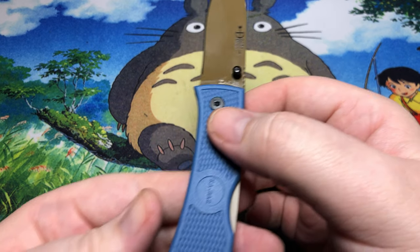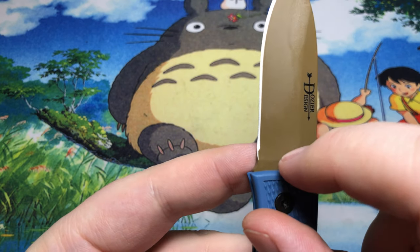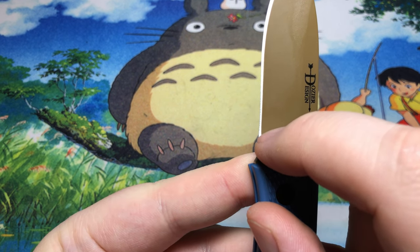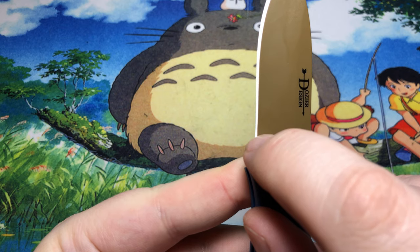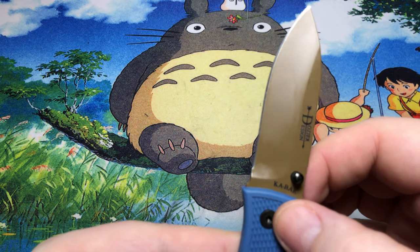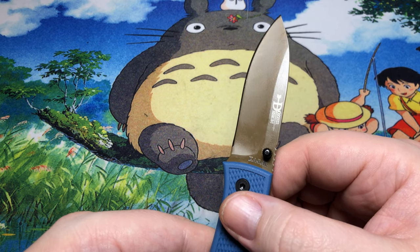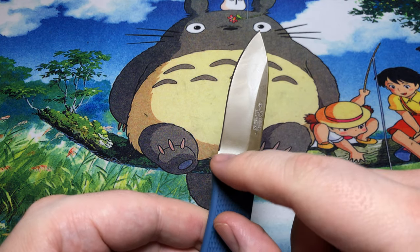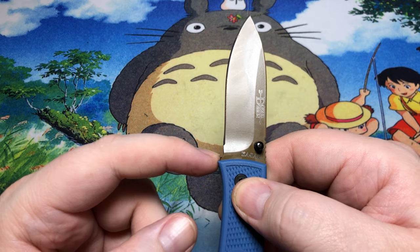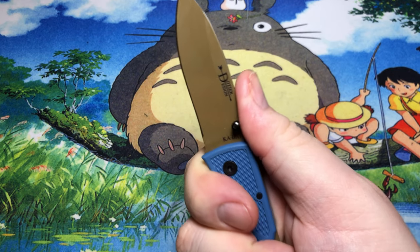One thing I want to talk about is the fact that it doesn't have a sharpening choil. Spyderco staunchly refuses to include one too, but this knife shows you exactly why that can be a problem. The plunge grind comes all the way down but the edge doesn't actually come to an apex until further up — there's a big flat portion there. You can spend a couple hours carefully grinding that away on a stone to get it back, but it doesn't really affect function unless you're trying to plunge cut all the way down.